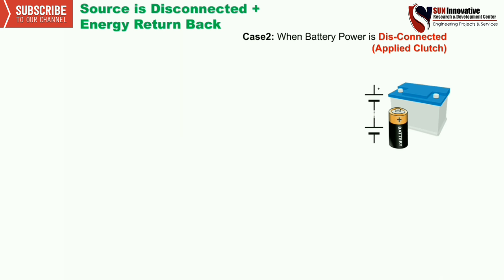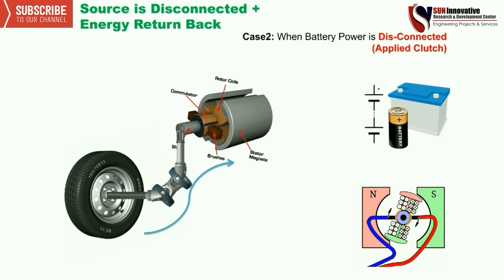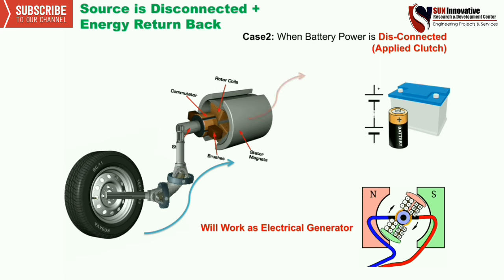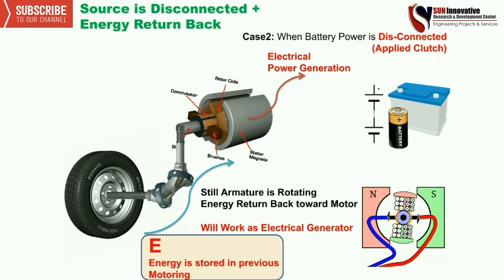Now the source is disconnected. When the power supply was connected, energy was E. Now it is disconnected, meaning a mechanical clutch is applied, so energy is produced reversely and the motor acts as a generator. As you can see in the figure, the motor works as a generator and electrical power is generated through it, with the armature still running from the energy E stored in the previous motoring mode.